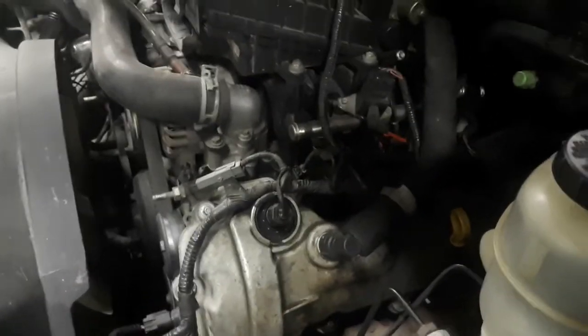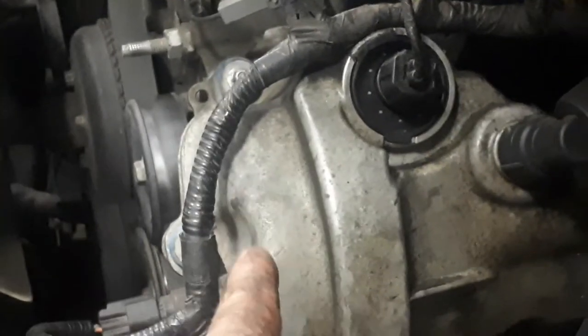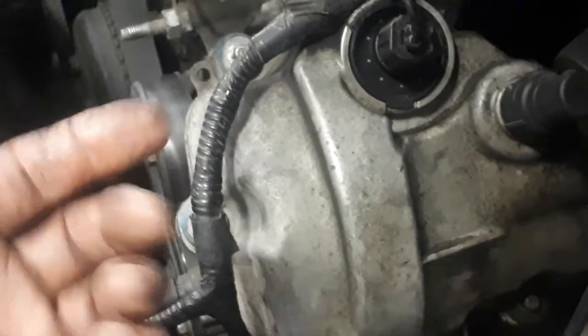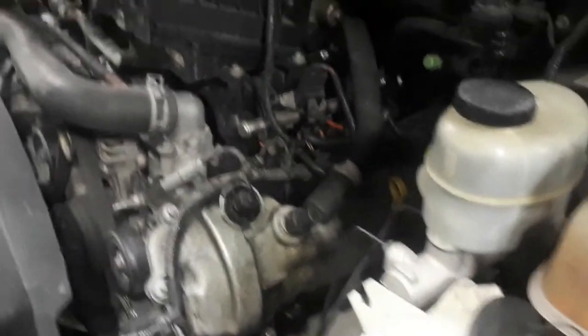I'll just point out a couple of things. Here's our VVT actuator that goes into the head and controls oil pressure to the cam phaser, which is your variable valve timing. The more pressure on the cam phaser, the more advanced it's going to time your engine, allowing you to have that power through all acceleration curves.